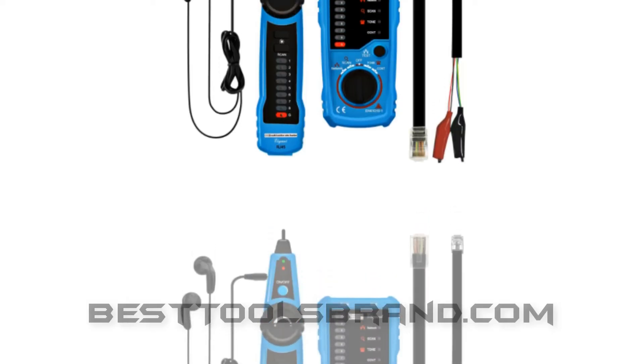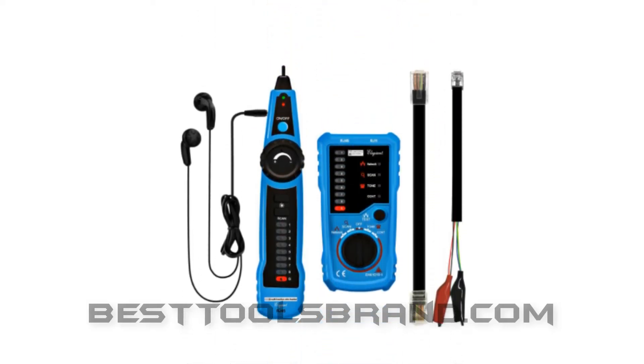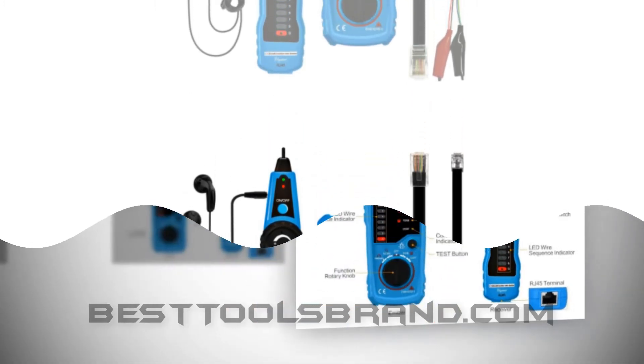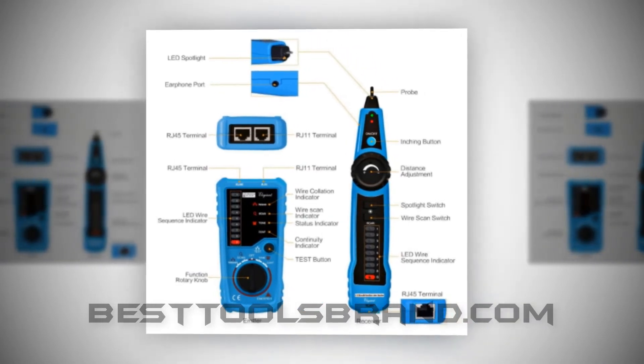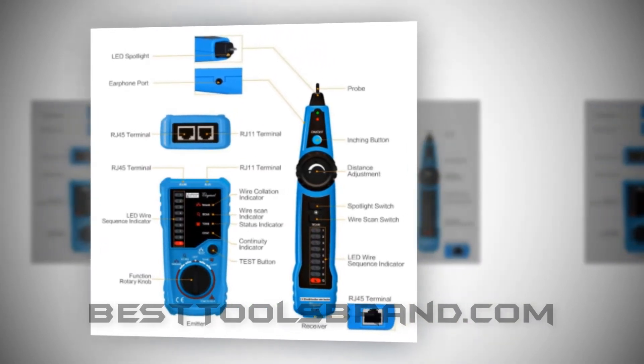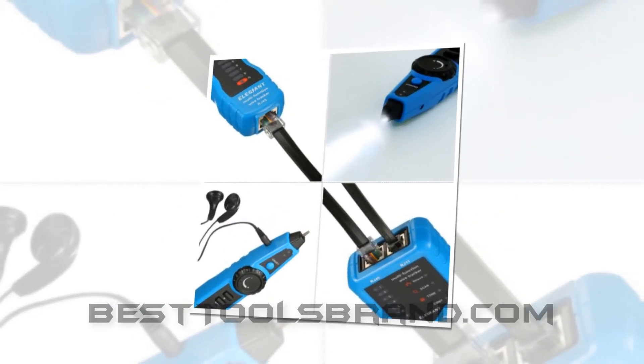Never use it with high voltage electricity measuring more than 10 volts. It's a good network cable certifier and verifier that can detect whether the wires are bad or good. It comes with an additional earphone and equipped lamp. You can use the earphone while working in a noisy environment and use the lamp at night or in a dark environment.